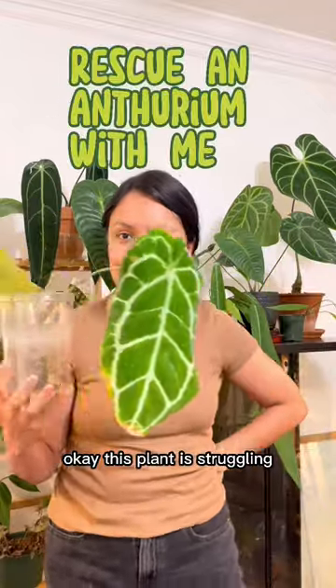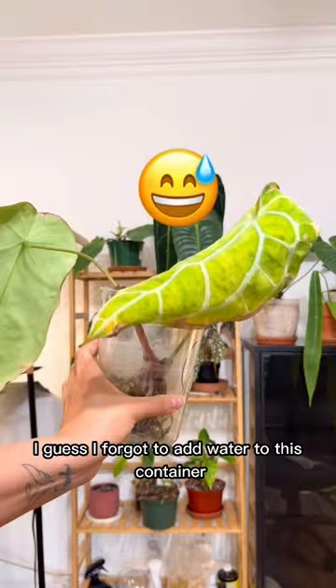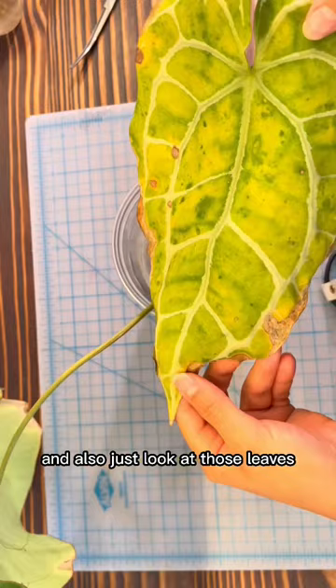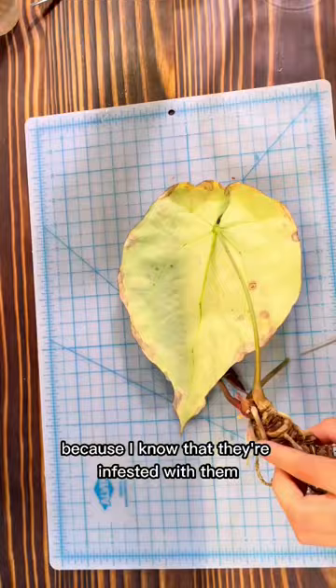This plant is struggling. The roots are so bad, but there is some new root growth and there's a new leaf growing right there. I guess I forgot to add water to this container — and just look at those leaves. That damage is what thrips can do to your plants. So let's just cut them off because I know that they're infested with them.